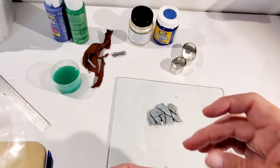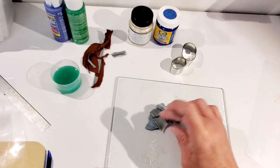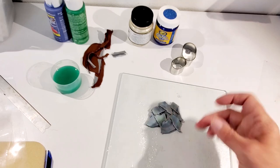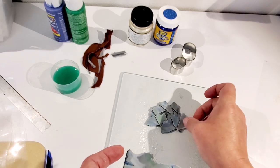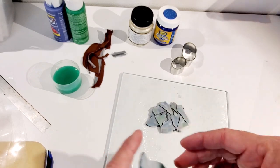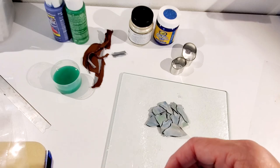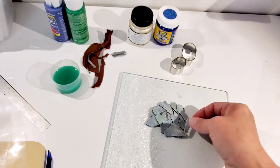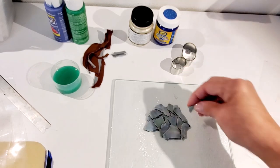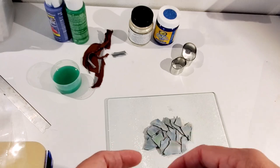Now all you want to do is randomly tear pieces off and lay them randomly on top of each other, overlapping them. The darker color is what gives it that vein look. Make sure you don't leave any gaps, because once you get these in place, we're going to roll them and then run them through the machine one more time. Just keep tearing pieces and placing them randomly.